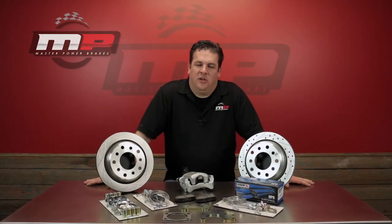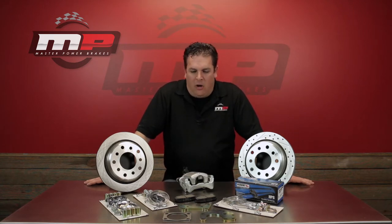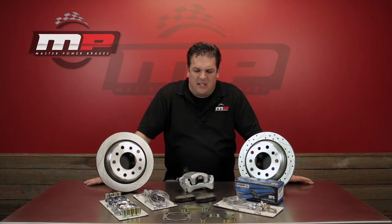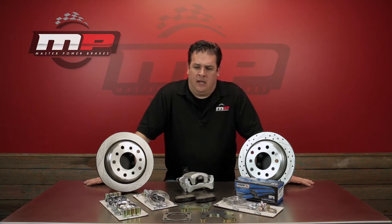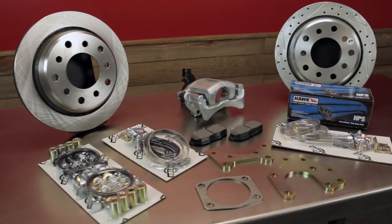We try and listen to our customers as much as possible when it comes to our products. Recently, in discussion with our sales guys, they brought up a few points — things they were hearing from customers, some things they didn't like, some things they did, in regards to our rear truck kits for both Ford and Chevrolet applications. So we got with the R&D department and the engineering guys and decided it was time to make some changes. Rather than just tweak our old kit, we decided clean sheet of paper — let's build from there.